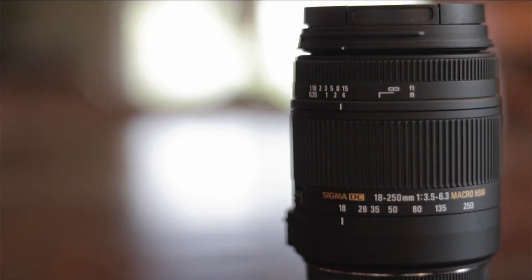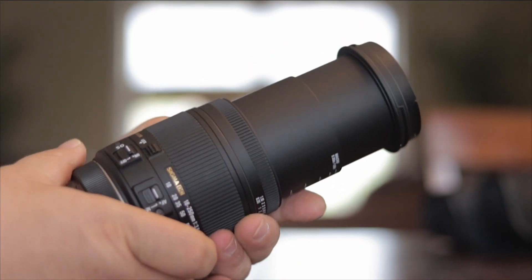How are we doing today? Nice to see you. Today we're talking about the Sigma 18-250 macro lens. Stick around.